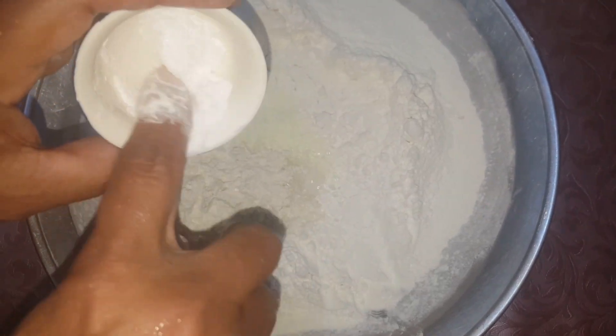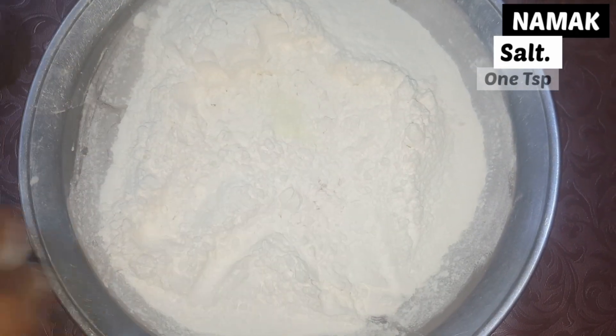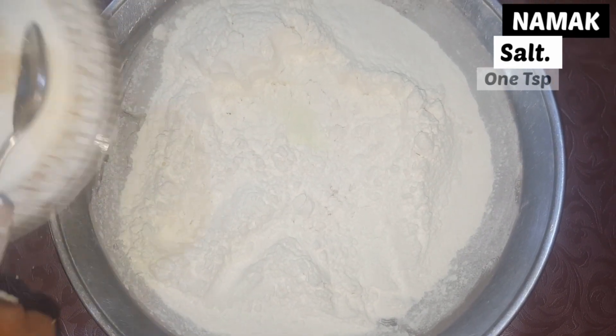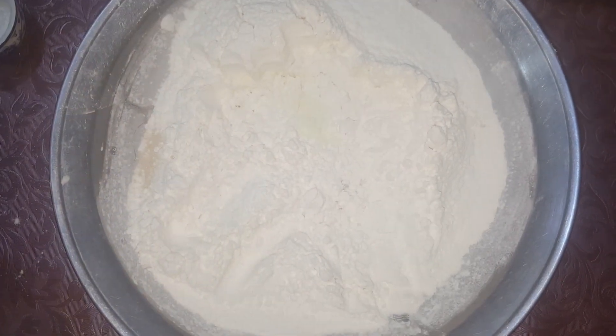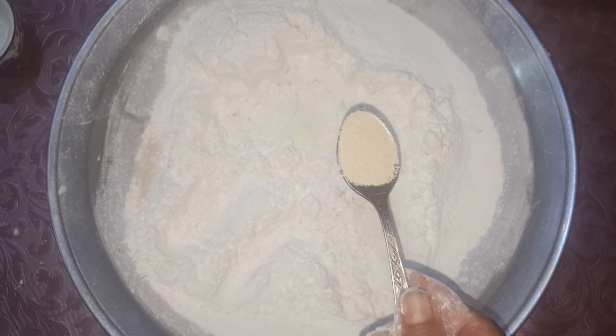Add 1 teaspoon of salt and 1 teaspoon of yeast.